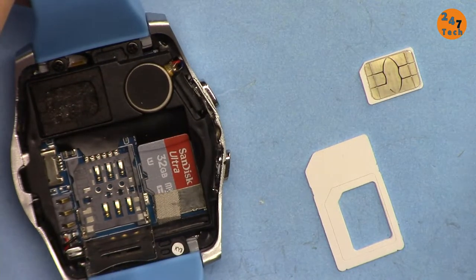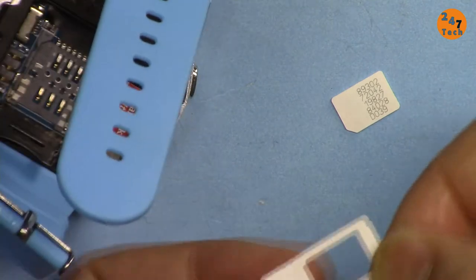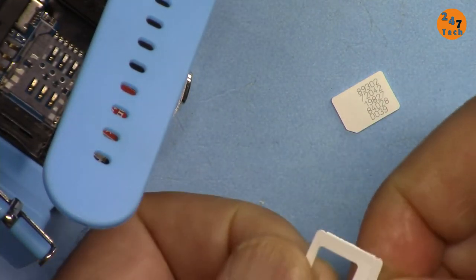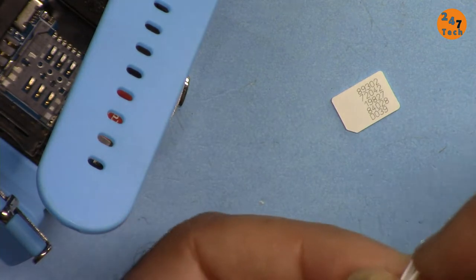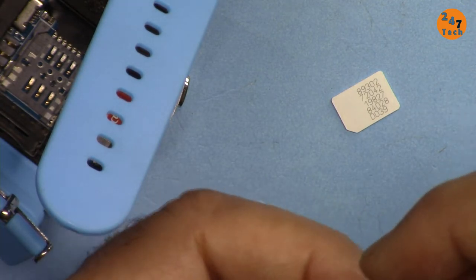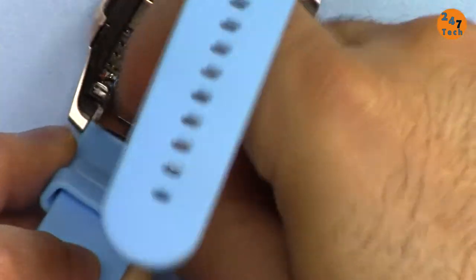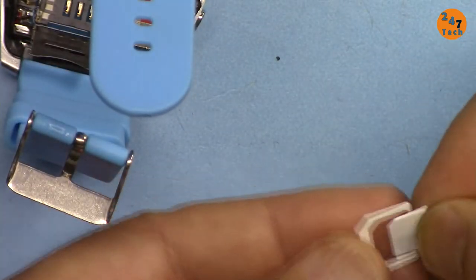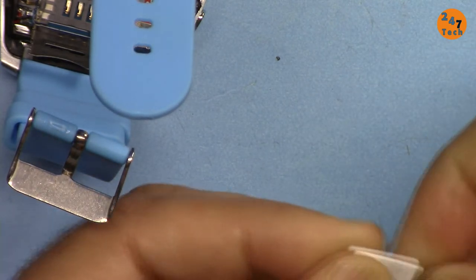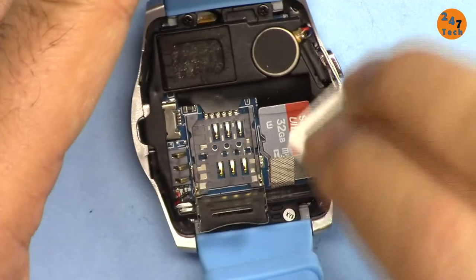I'm going to insert my SIM card, but we need an adapter. This is nano-sized and we need the small one. That one fits. I insert it so the contacts are on the other side, facing down.